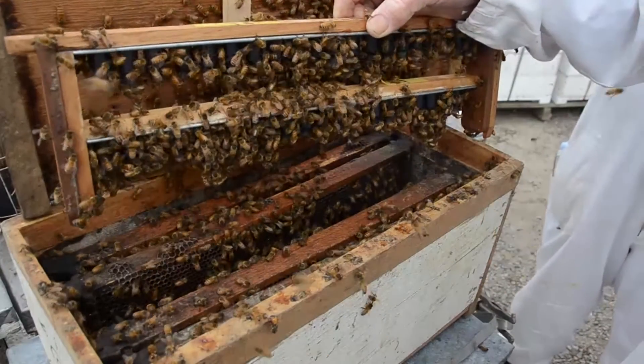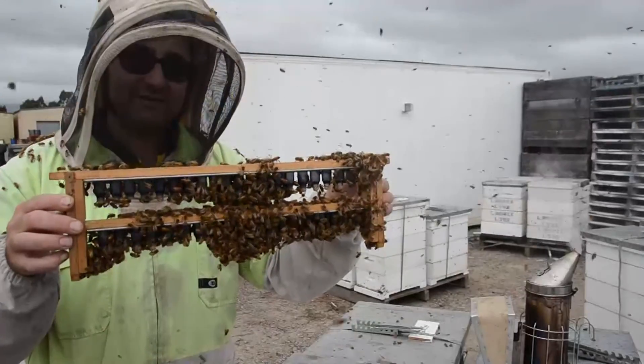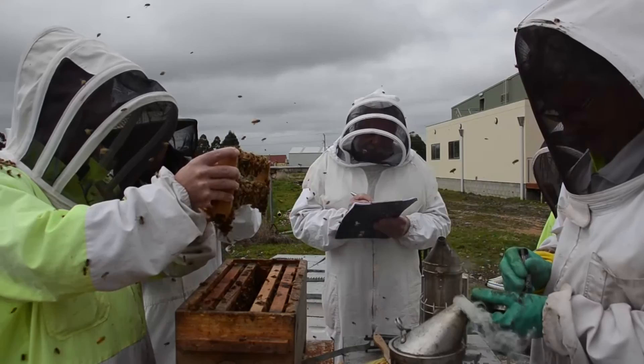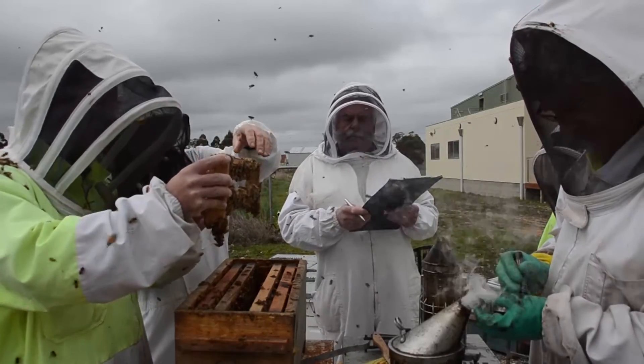It's the only way to do it. We've tried to cheat — we tried the supersedure method — but they won't do it. It's so early and so cold here that we have to do it the long way, the right way, with the Strothmore box. It's the only way we can achieve the results that we get.